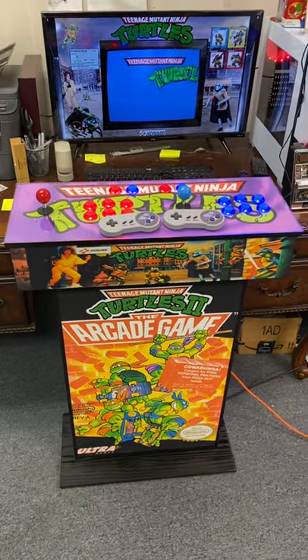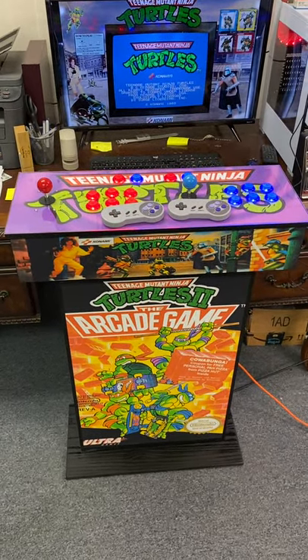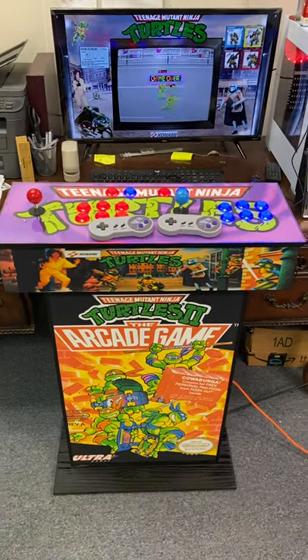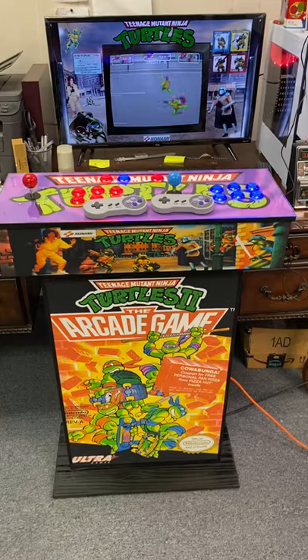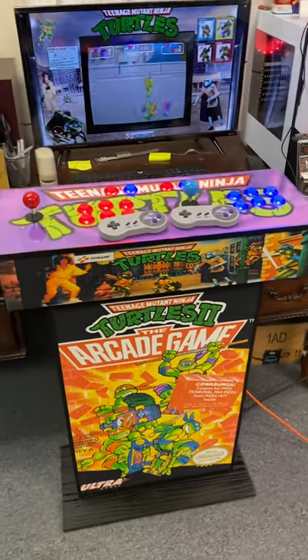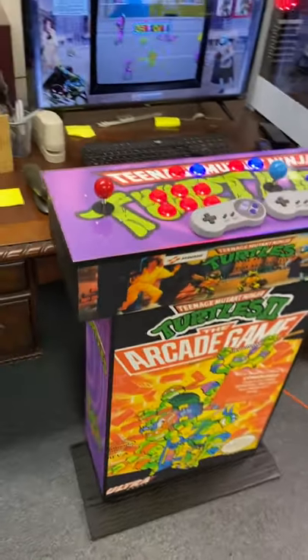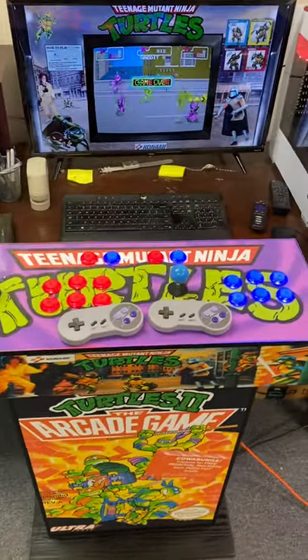What's up everybody! I'm making a super fast video on this just completed TMNT pedestal arcade machine — this one I've been waiting to make for a while. Somebody finally ordered a Turtles, thank you so much! Check this one out — it's also got the side art package and they upgraded to the wireless controllers.